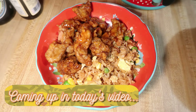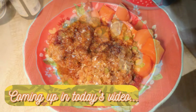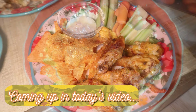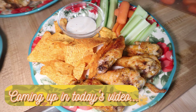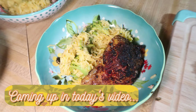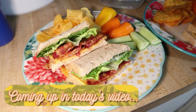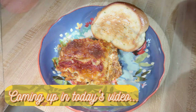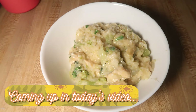Hey friends, happy Sunday and welcome back to another week of What's for Dinner. If you're new here, hello and welcome — I am Taylor. Today I've got a week of meals to share with you. Most of this is stuff I've made before, but there is one new really good recipe that I made this week and I cannot wait to share it. So let's go ahead and get into this week's What's for Dinner.